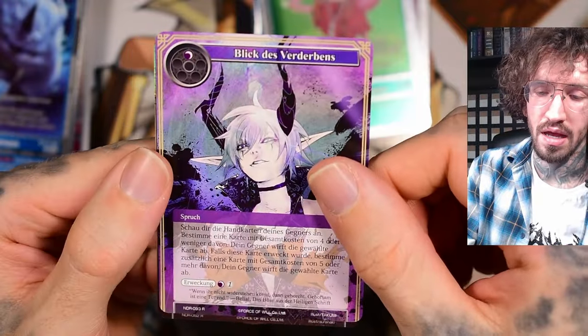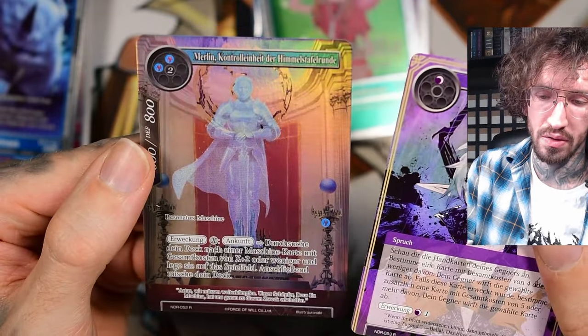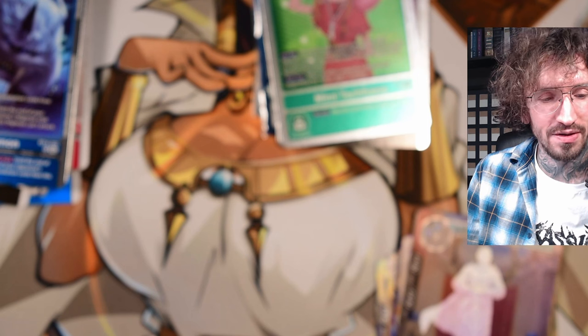We also end with another unboxing of Force of Will, and we have only a rare — Merlin. So yeah, thank you for watching, and thank you Kenji for letting me open. What can I say — to disappoint you another time, I am not lucky this round, sorry. But thank you for watching, bye.